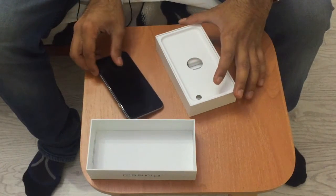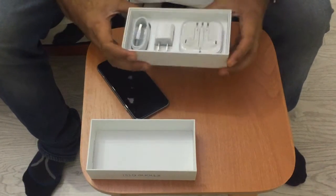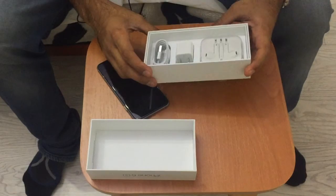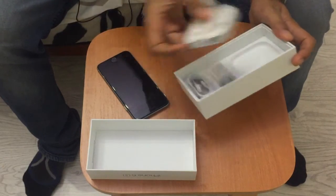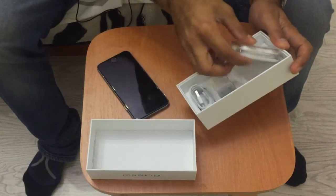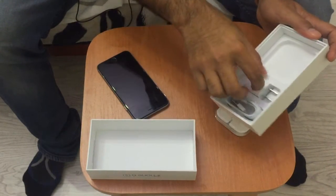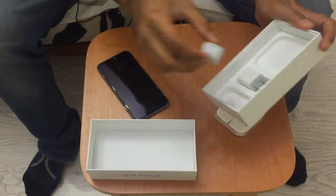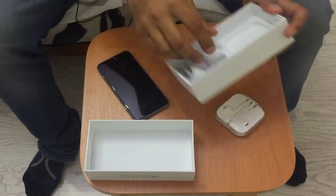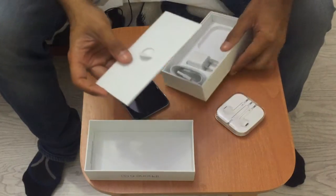Other than the phone, let's see what else we have in here. Same as last year and same as every year — my friend Danny already has all of this, so he won't need it. But it's still cool: we have the iPhone headphones, the charger, and the Lightning cable.